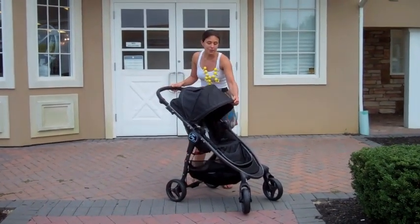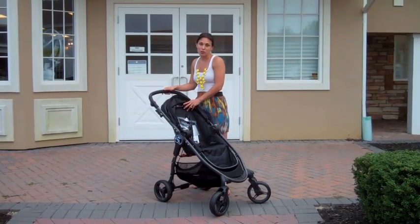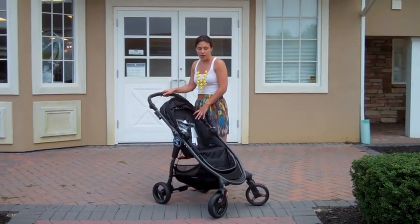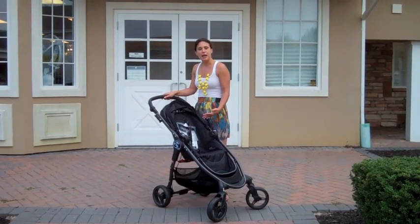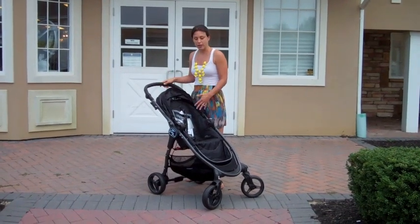To start off, you'll see that the stroller has a black graphite frame. It is extremely modern looking and very sleek, and looks pretty streamlined compared to some of the other strollers that we see on the market. Very sophisticated looking.